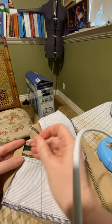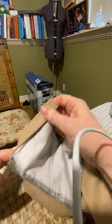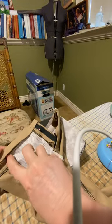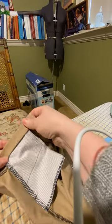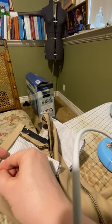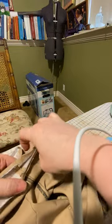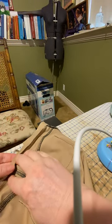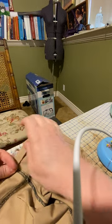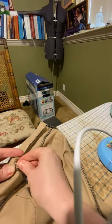You can finish this waistband any way you want to. You can stitch in the ditch if you'd like, or you can just top stitch it in your top stitching plan. That is not my personal favorite. I usually hand stitch it in place just because then it's secure and I know it's not moving anywhere and I've caught everything and I don't have to do multiple seams to hold it shut.